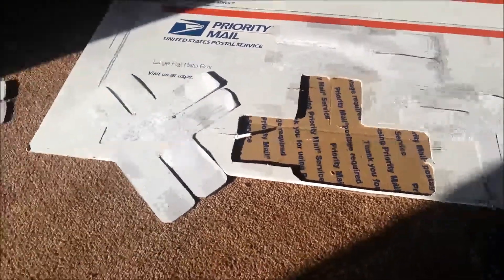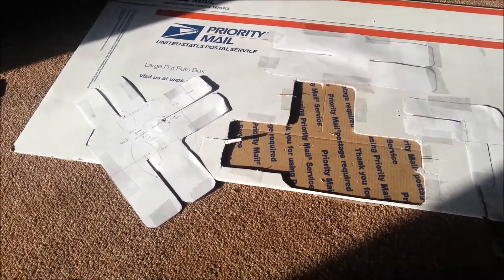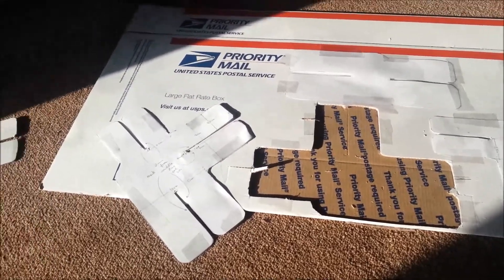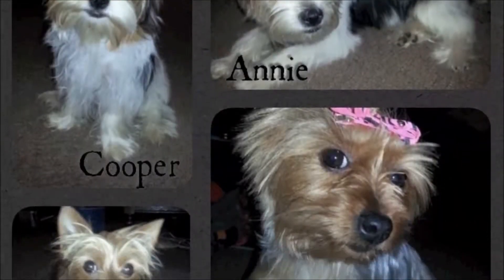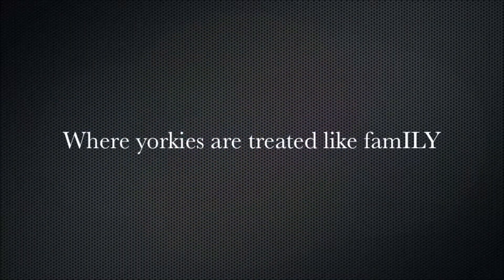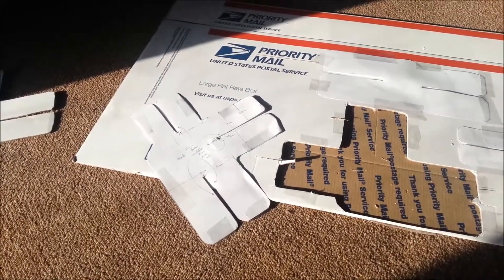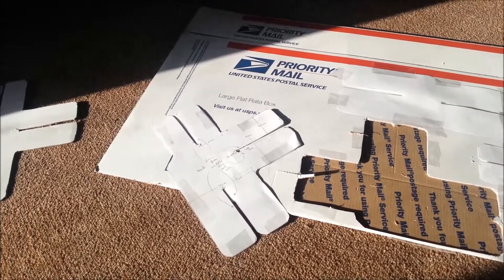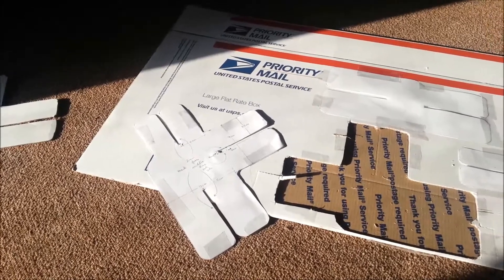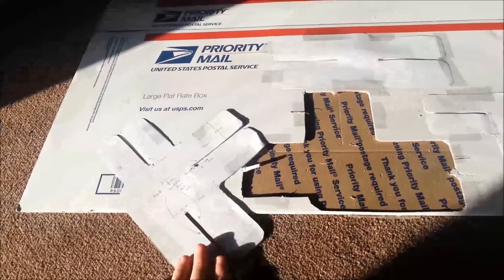This is not my usual type of video, but there is a lady on YouTube that does bows. I wanted to learn how to make my own dog bows. So I subscribed and I'm going to put a link to her channel in the description below. The templates used are all her ideas and her templates, so I do not claim any of this as mine. I just wanted to show you guys how I have been using these templates.